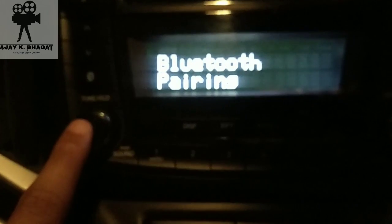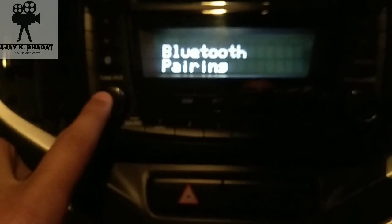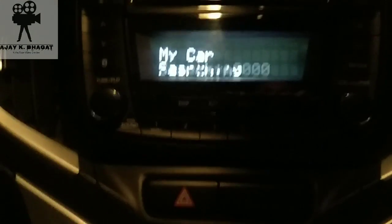After clicking on this button, you will have a Bluetooth Pairing option. After the Bluetooth Pairing option, you will click on this button again — if you have to double click — then my car will have a key option.